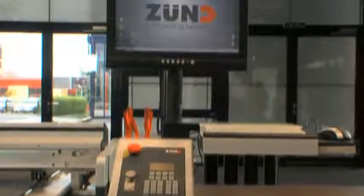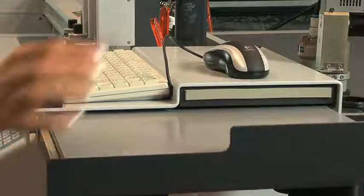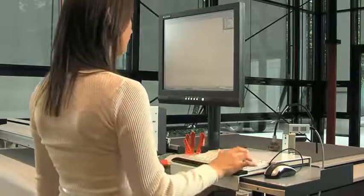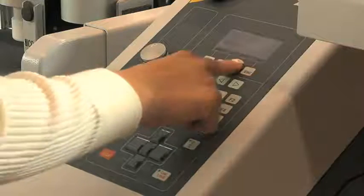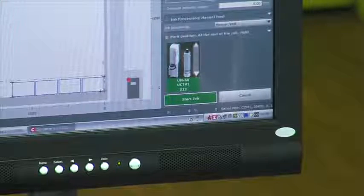The ergonomically designed workstation combines G3's operating panel and a computer to create a well-organized workspace with convenient storage for additional modules, tools and blades. From the G3 workstation, the operator makes use of the incredibly simple and powerful Zunt CutCenter software.